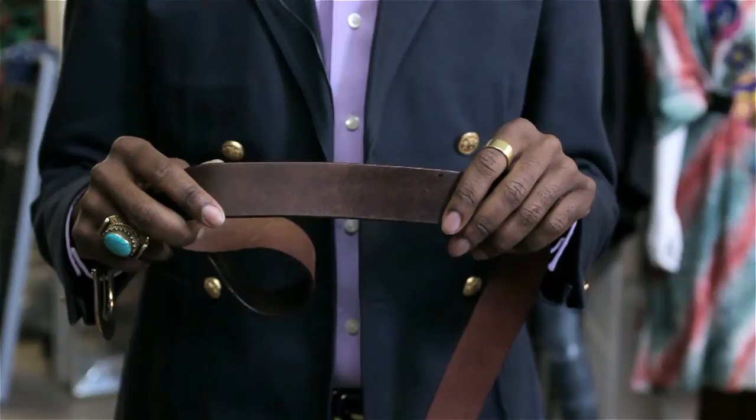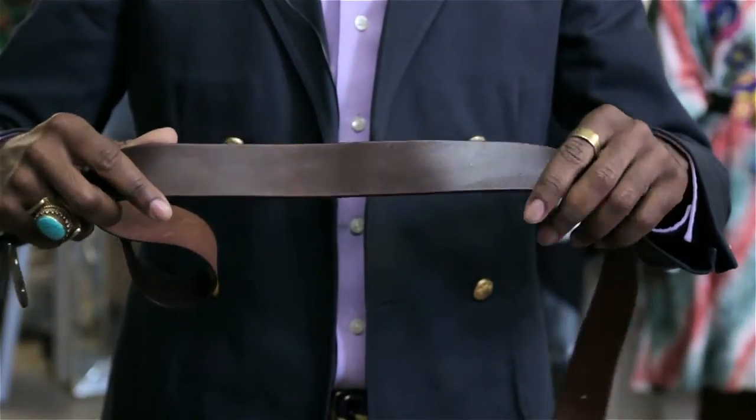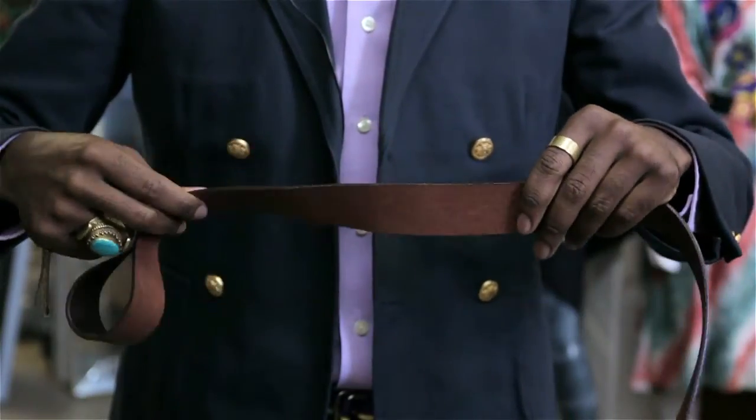So you can potentially stain a belt and alter the color, but the polish isn't going to actually penetrate the leather to do a complete dye job.